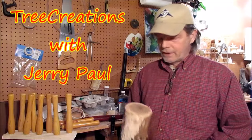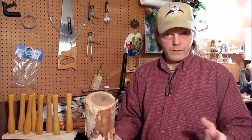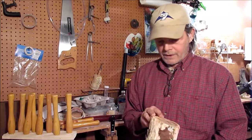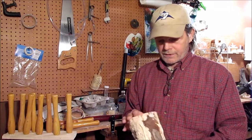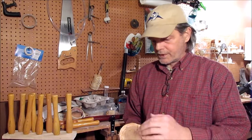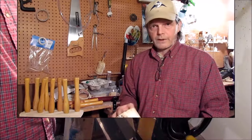Hey, welcome back to my channel everyone. Today I've got a piece of mountain ash — another piece of mountain ash, otherwise known as Rowan. I'm going to see what I can turn out of this. I'm thinking about a canister of some sort, but I've got a little bit of checking on the bottom. I'm going to see if I can turn that away and see what I can come up with.